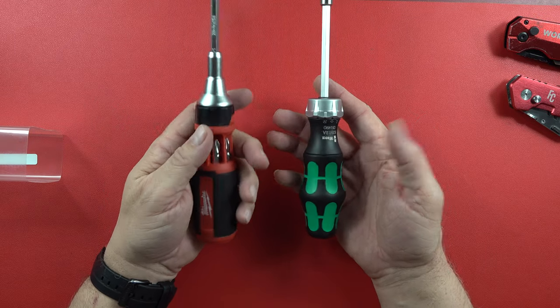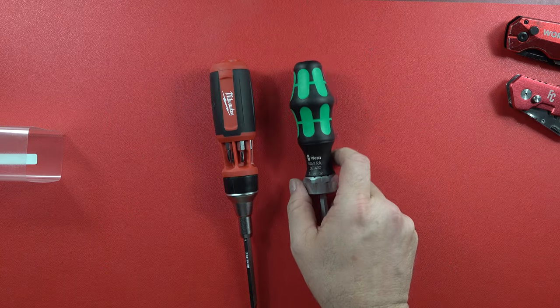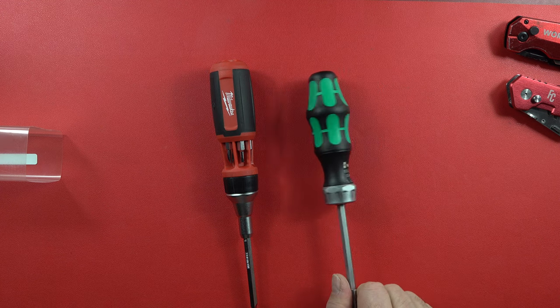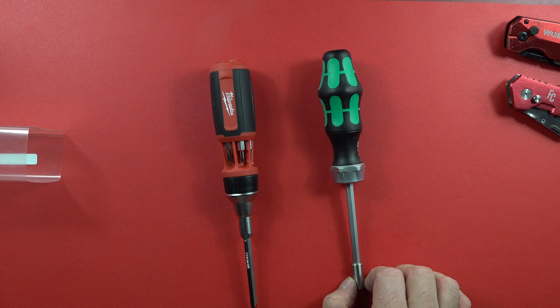If you like the Wera and you like products conceived in Germany and maybe built in the Czech Republic, that's fine. $80 retail is kind of high in my opinion, but if you can get it for $48 like I did, then I think it's doable. Thanks for watching the video guys. Remember to like, share, and subscribe to our channel here on the Legion of Tools, and we'll see you guys on the next video.